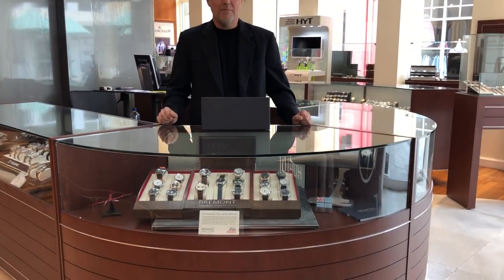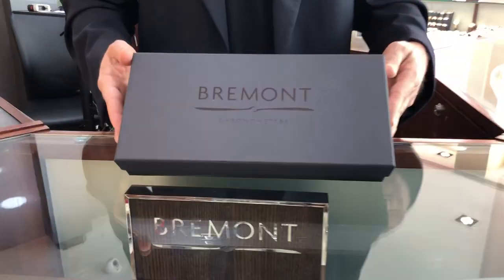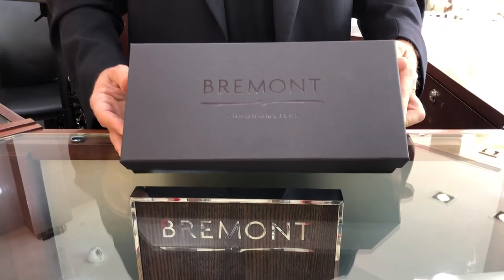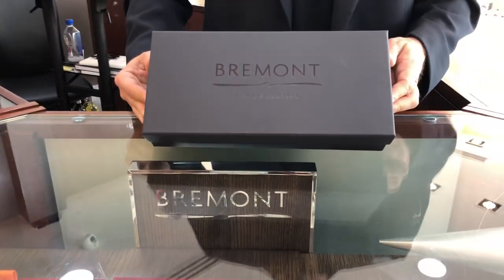Today we're going to unpack Breedmont's MB-3, their Martin Baker anniversary watch celebrating their 10th year working with Martin Baker. Martin Baker developed the technology for ejection seats in fighter airplanes.